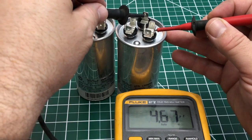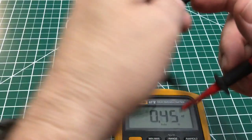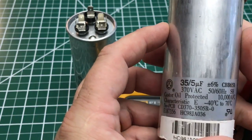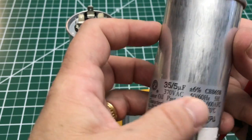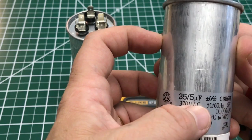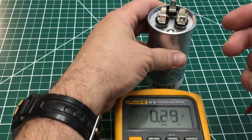That reads 4.67 from common to fan. On the new replacement capacitors when I tested them they were at 5.2, so that's within the 6% variance. The capacitor also says plus or minus 6% on it. So if you calculate 6% of 35 or 5, a reading of 4.67 would be within variance. But 17.5 on the Herm side is exactly half of 35 — that is definitely not a good capacitor.